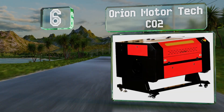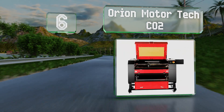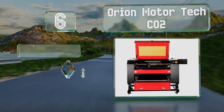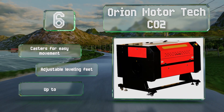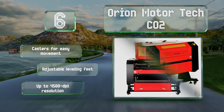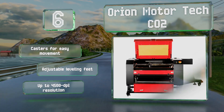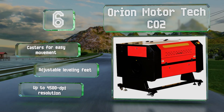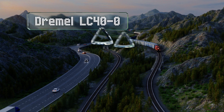Moving up our list to number 6, it does take up a lot of space, but the Orion Motor Tech CO2 provides industrial-grade functionality and offers an impressive 100 watts of power. It includes a helpful program that can pull parameters from spreadsheets, CAD projects, and multiple other sources. It includes casters for easy movement and adjustable leveling feet, and delivers a resolution of up to 4500 DPI.